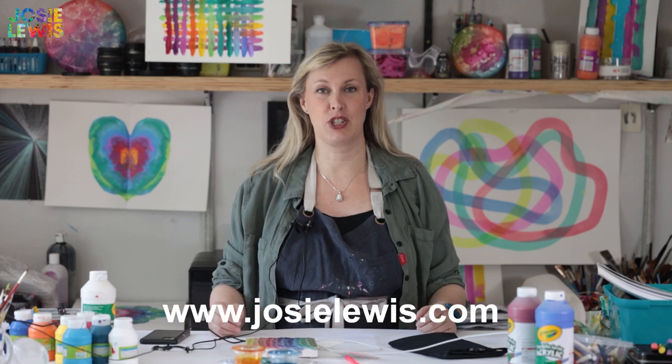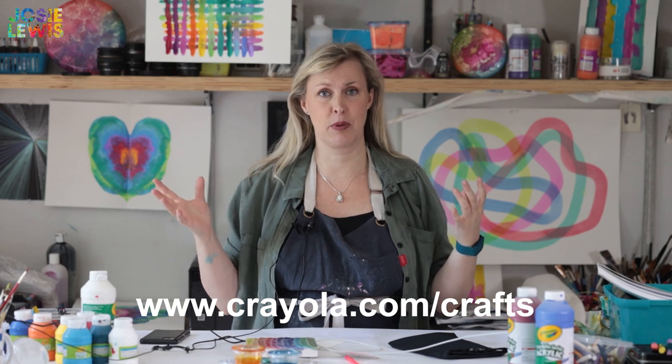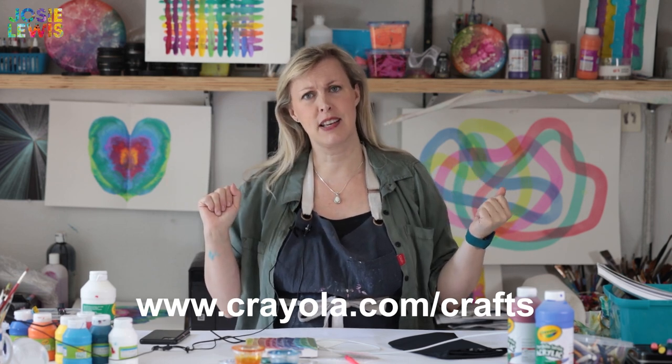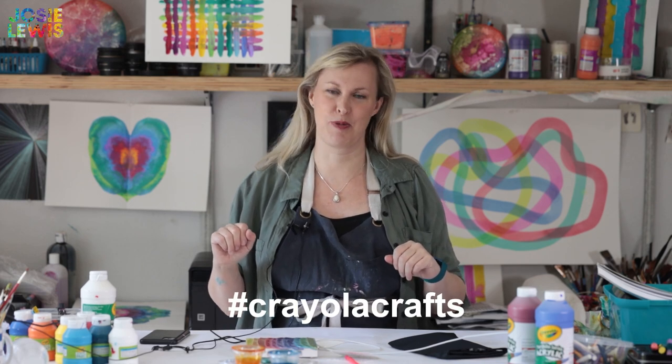Thanks for spending time with me. You can see more of my work at JosieLewis.com or anywhere on social media as Josie Lewis Art. Also be sure to visit Crayola.com/crafts for tons more ideas and inspiration for your home projects, and use the hashtag Crayola crafts to share your work with the world.